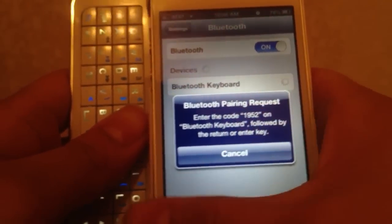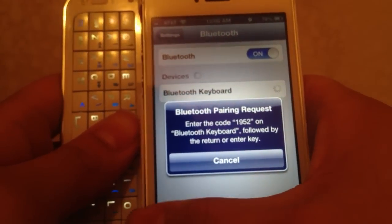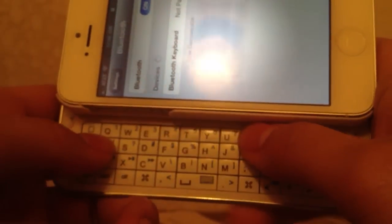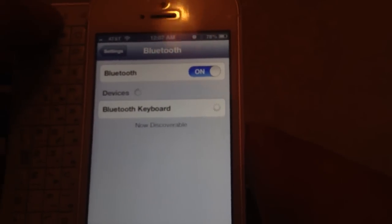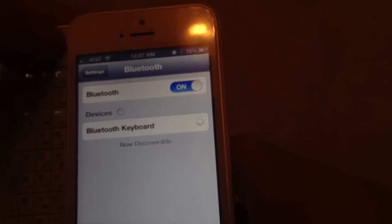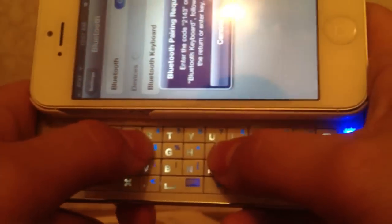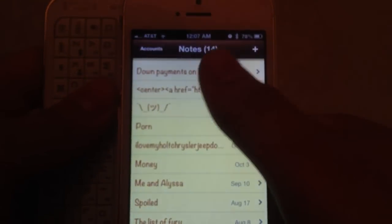In order to connect I need to enter the code. I won't always get the same code — as long as I disconnect and reconnect to another Bluetooth device it will always be different. The code this time is 2143 — I enter 2143 and it is connected.